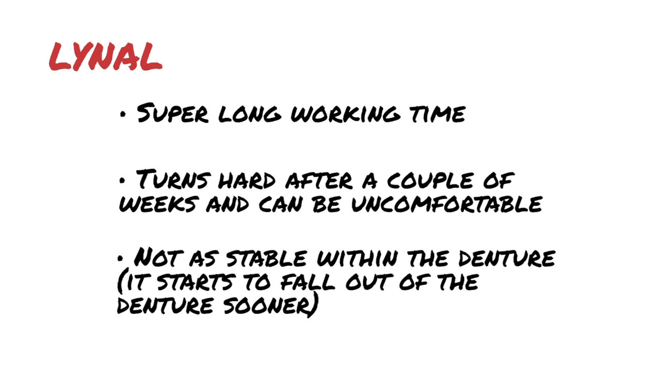Third, Lynol is not as stable within the denture. I find that patients come back with the Lynol kind of washed out of the denture, so it doesn't stay as well. The last thing about Lynol is that it's inexpensive, which can make it a material of choice if you're using it a lot — maybe that's why many offices prefer it over a soft liner initially for an immediate denture.